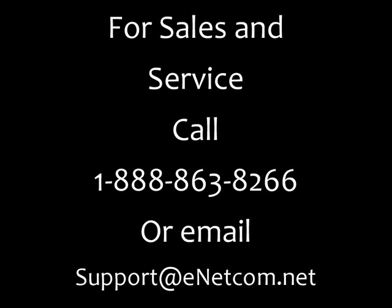If you need additional sales or support, please call Enhanced Network Communication at 1-888-863-8266. If you do not have an active maintenance contract with us, we can provide you with that information also.